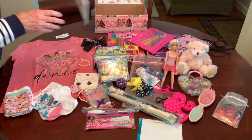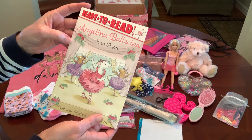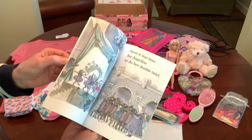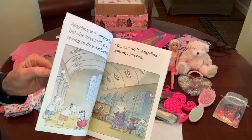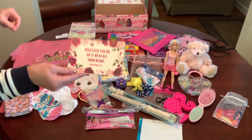I found this ready-to-read book at the Dollar Tree a couple years ago — Angelina Ballerina Tries Again. It's a level one reading so I thought it would be perfect for this shoe box even if she can't read, because it has the cutest pictures of Angelina Ballerina. I gave her a prayer card: 'Whatever you do, do it with all your heart' — Corinthians.